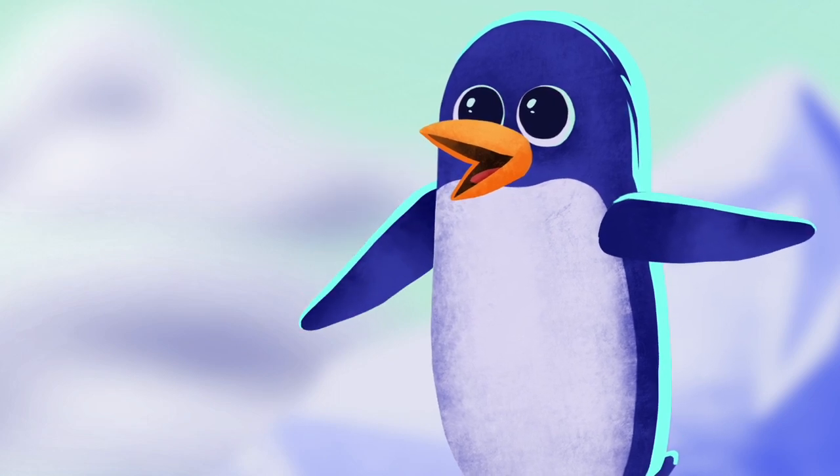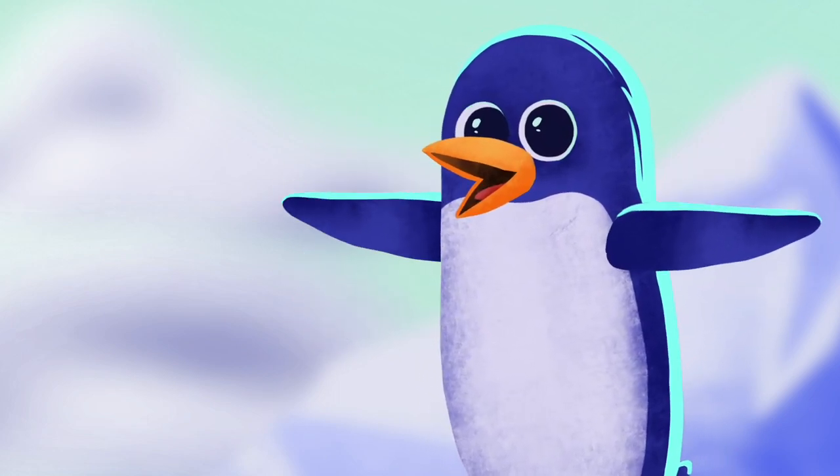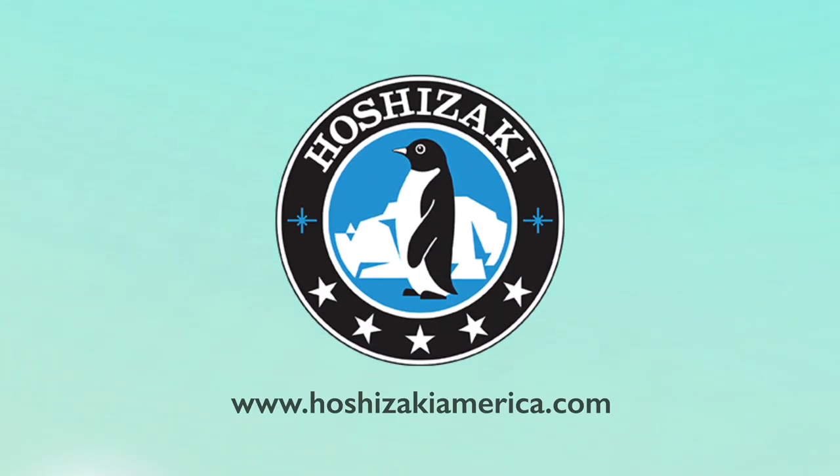Congratulations! You've successfully installed your Modwater. Please check the troubleshooting guide and the operations manual if you experience issues. For further information, visit the Hoshizaki website at HoshizakiAmerica.com.